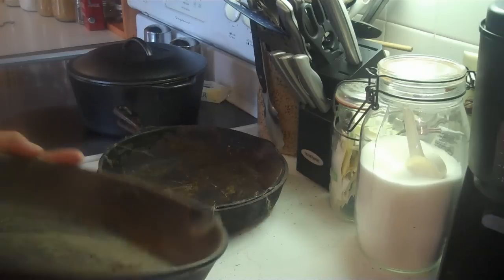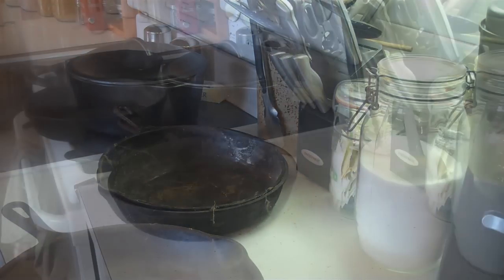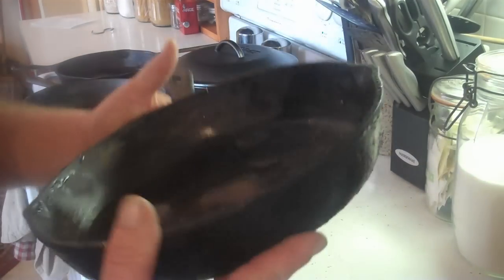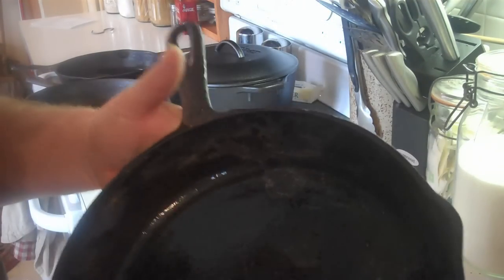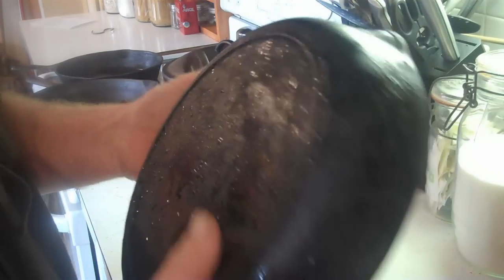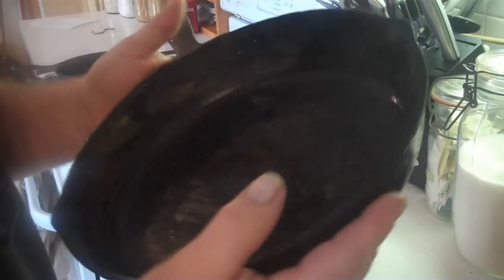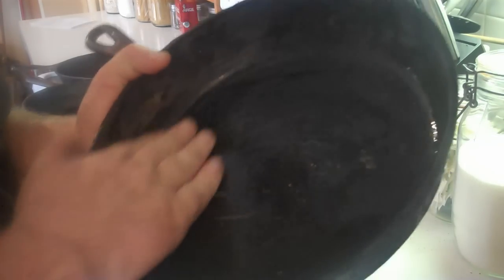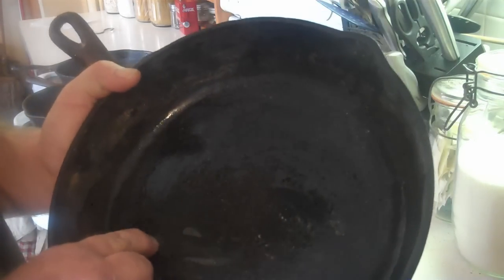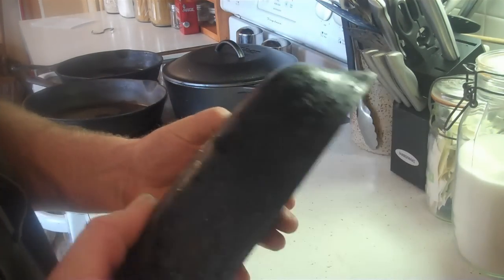I'll give these a good washing in the sink, and then we'll go from there. Okay, well they look a lot better already without all the leaves and grass and cobwebs and crap in them. They must have been stored in the bottom of a box out in somebody's shed or garage for a long time. This one I don't know what it is yet, we'll find out. But somebody loved the heck out of it because it's got a lot of old crusty patina and seasoning on it, and it's pretty nice and flat in the bottom. That's one thing you really need to look for when you're picking these things up at garage sales and estate auctions.